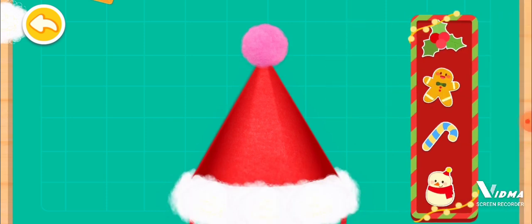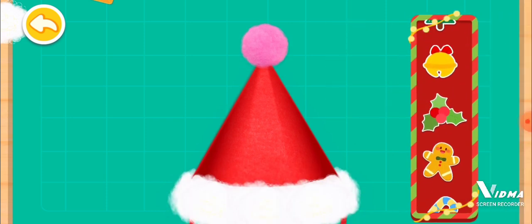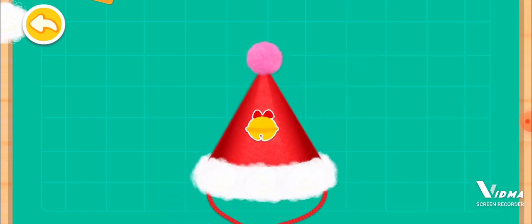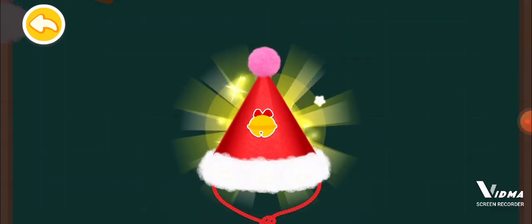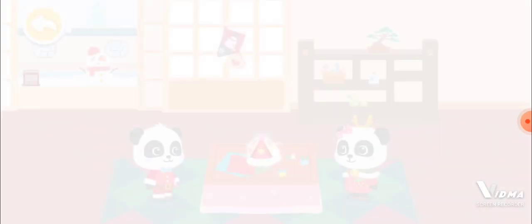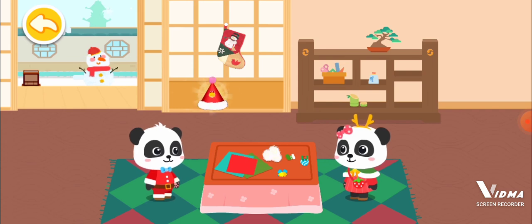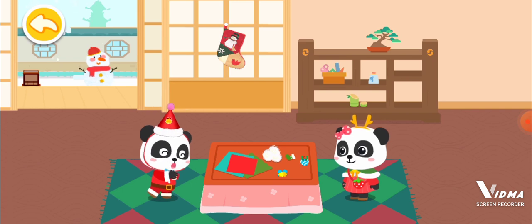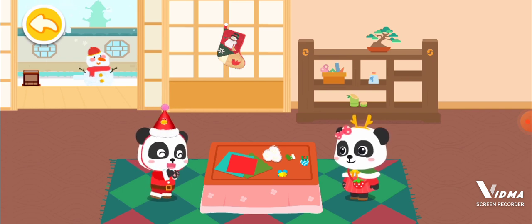Let's decorate the Christmas hat! Wow, what a nice-looking Christmas hat! Wow, this Christmas hat looks awesome!